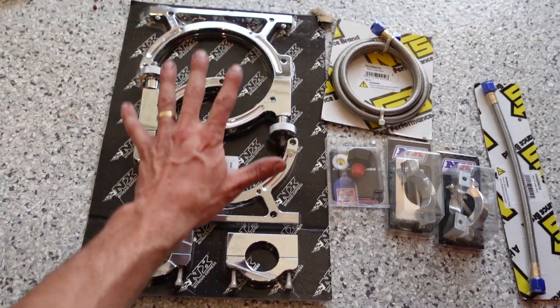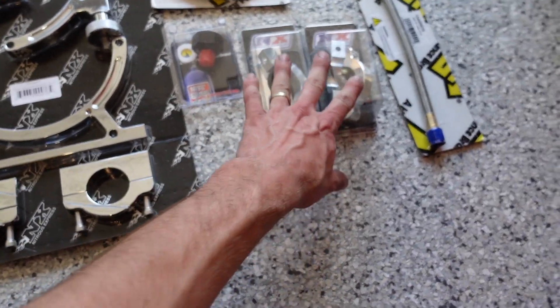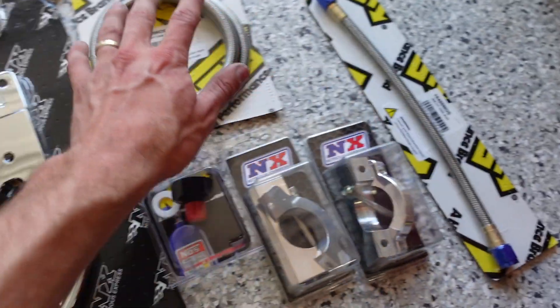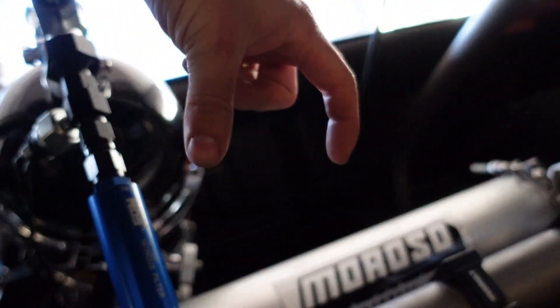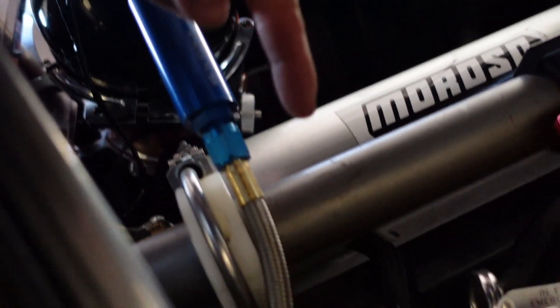I got a new billet roll bar mount bottle bracket with adapters to mount it to an inch-and-three-quarter roll bar, whereas the existing one is inch-and-five-eighths. I got a second bottle nut, a 12-inch dash-6 line, and a four-foot dash-6 line. I'm going to mount the second bottle in parallel on that side, run the 12-inch line on this bottle and the four-foot line on that bottle, put the Y connector after them, and then coming out of the Y fitting I'll put my pressure sensor, filter, and main feed line that runs down through the car.